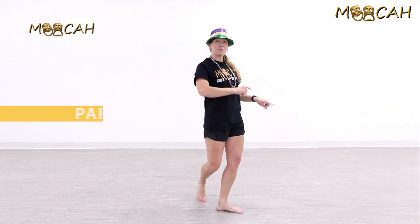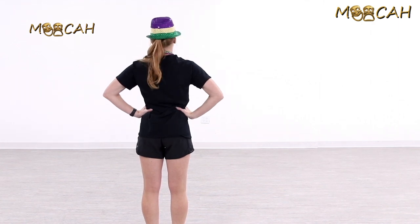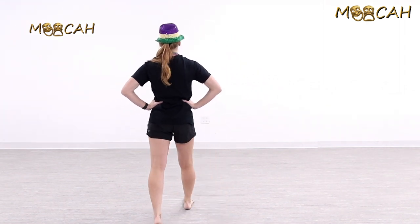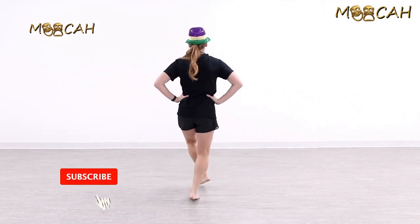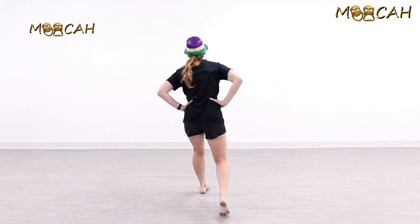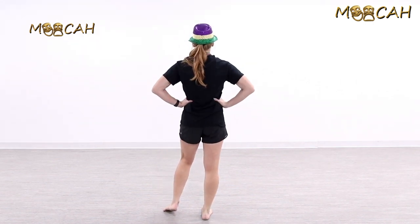Let's start with the jazz square. I'm going to face away from you so you can follow my feet. It's a basic four-step: step forward with the right foot, cross over the left foot, step back with the right, and out with the left. One, cross two, back three, out four. We can do that slow or quick — five, six, seven, eight — you can speed it up or slow it down, and add arms in different ways.